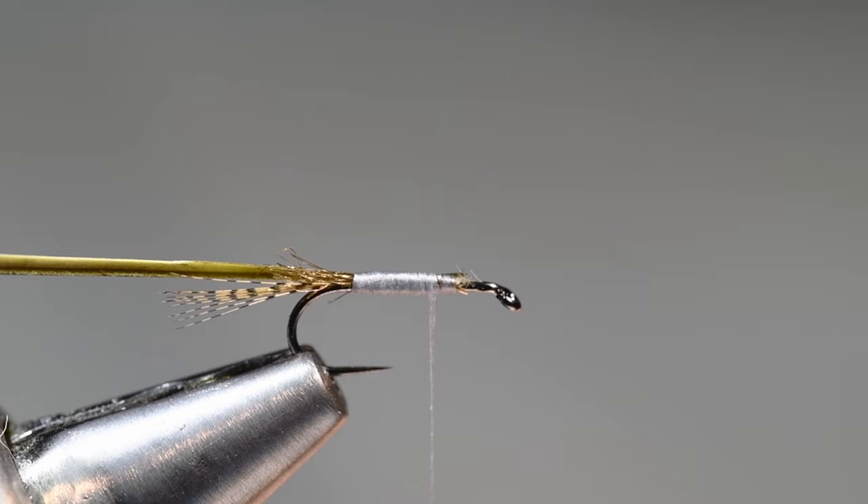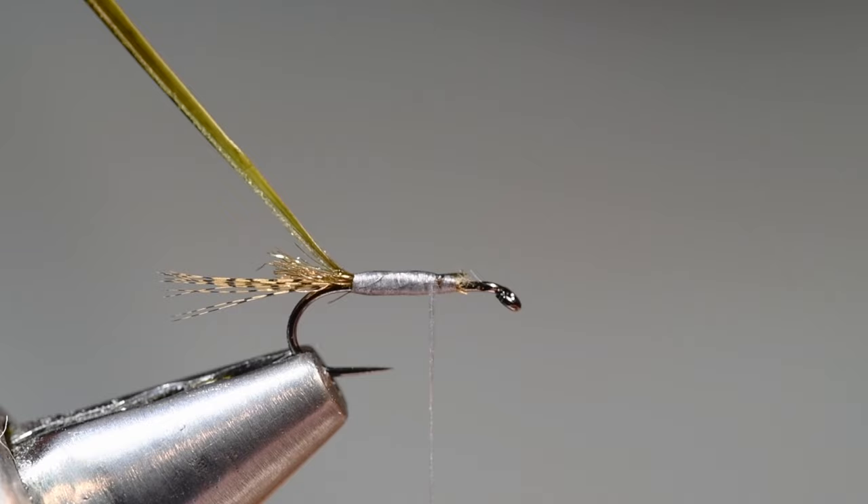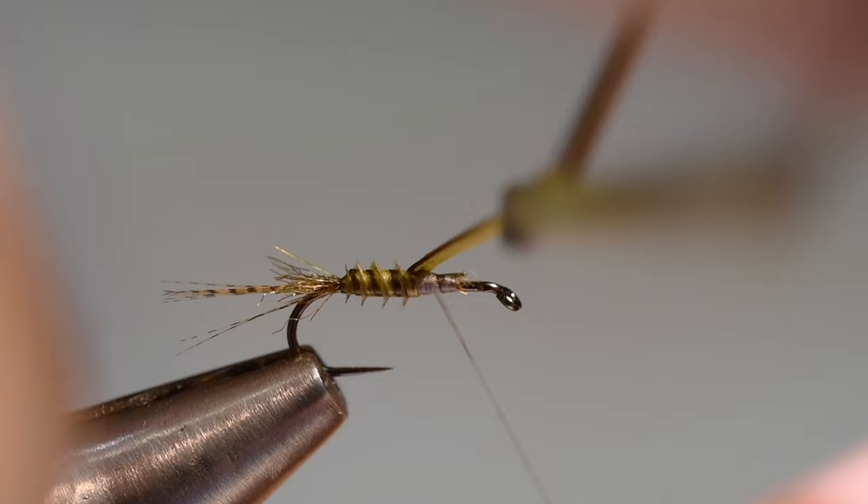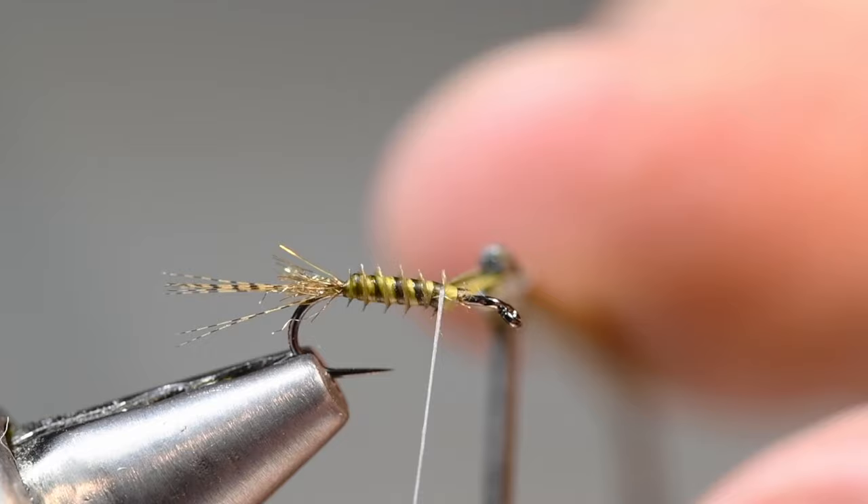Any time I wrap a biot, I want to put a little shot of Zap-A-Gap on that thread base. I'll come in with my hackle pliers, grab the end of that biot, and start my first turn back at the bend. I like to angle these rather than wrap them quite upright — I like that spiraling look it gives. I'll wrap right up to the end of that underbody, tie the biot off with a few tight turns, and trim the excess out.